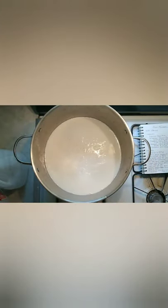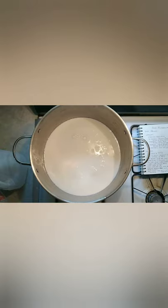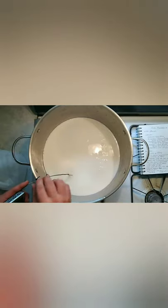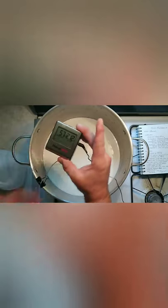Once we get the milk in there, we can kick the heat on and bring it up to 55 degrees Fahrenheit. You can use a cheese thermometer or a probe thermometer. What I do is take a binder clip and clip it to the side, then put the probe through the handles and down into the milk, and flip one of the handles to hold it in place so it doesn't get too far under the milk.